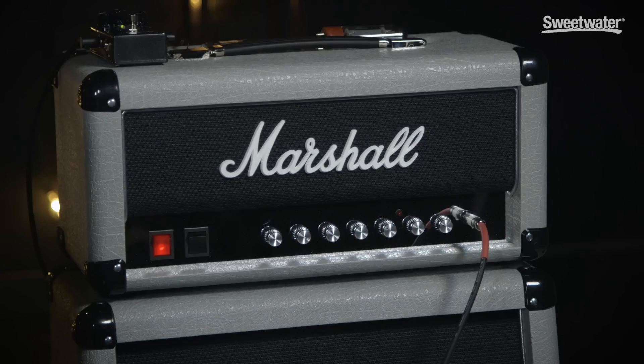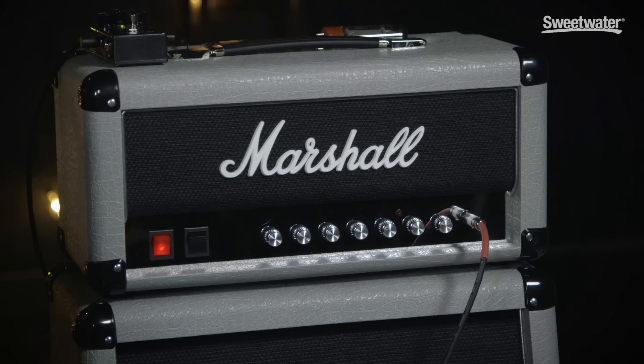It has two channels, but the gains cascade so you can go from clean to crunch. It's also got the pull switch on the input master, which gives you a diode clip on the rhythm channel, which also cascades into the lead channel if you so wish. So it's a very versatile, no-nonsense, plug-in, rock kind of head. Let's listen to a few samples.